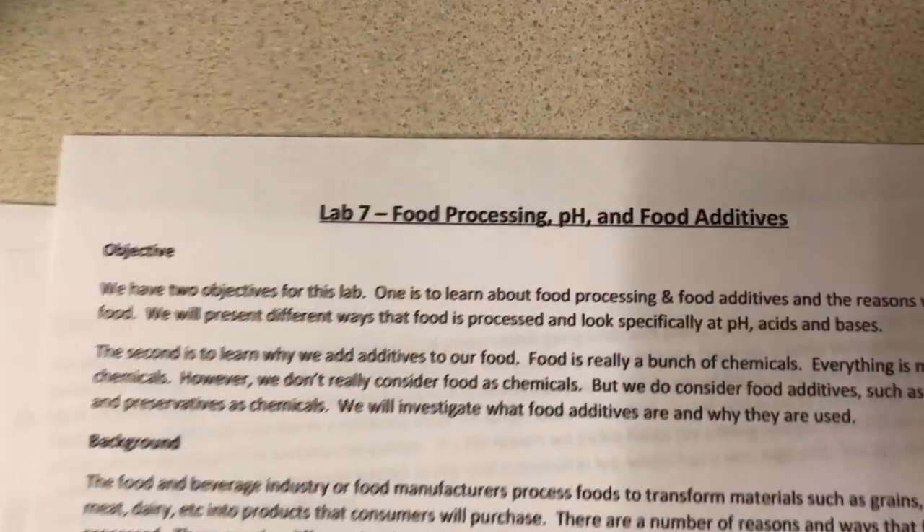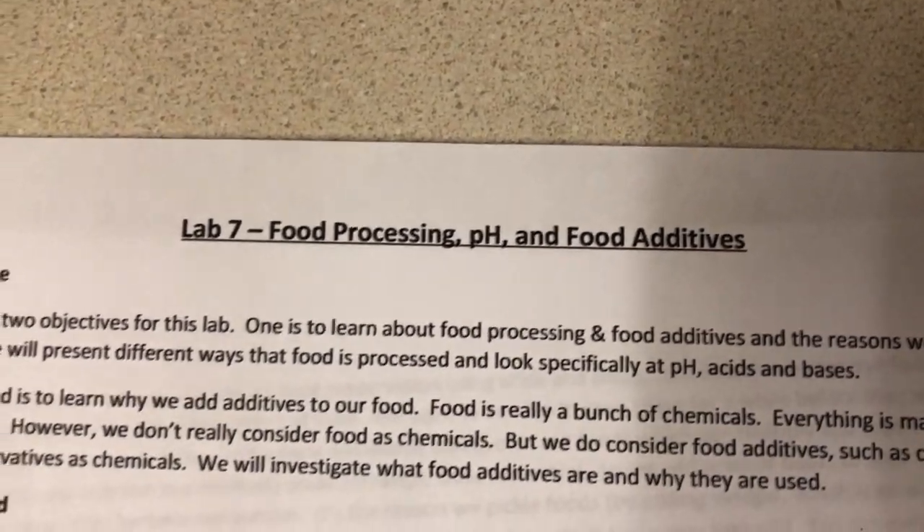Hi, I'm Callie Stockert. I'm Noah Burden. And I'm J. Mark Lewis. And today we are doing Lab 7: Food Processing, pH and Food Additives.